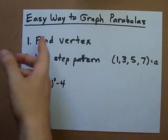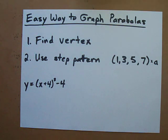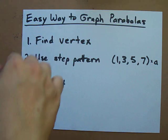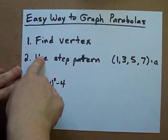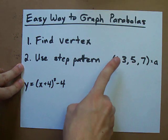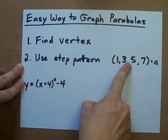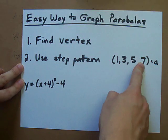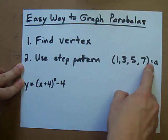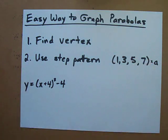Here is the easiest way to graph parabolas. It's a two-step process where all you have to do is find the vertex of the parabola and then use a step pattern to generate more points. The step pattern you're going to memorize for parabolas is 1, 3, 5, 7, and you have to multiply it by any number that's in front of your x squared.